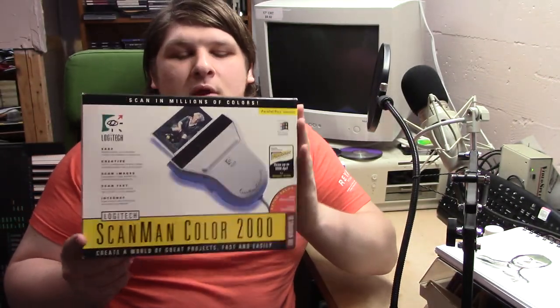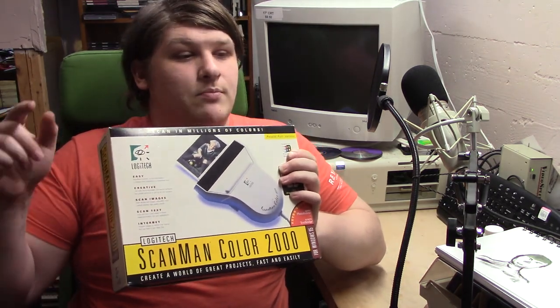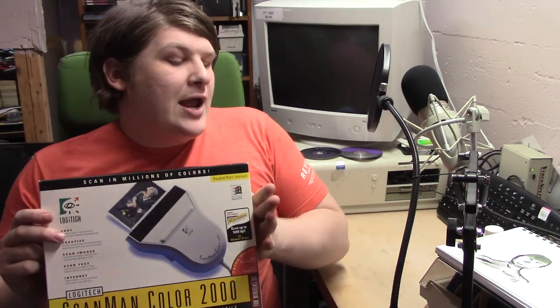In the days before flatbed scanners, we had palm scanners like this one. The classic one I see more of is the ScanMan Pro, or just the straight ScanMan, and that was an archaic instrument and one that I'm not all that interested in. It does give you the cool ultra-aesthetic bitmap dithered scans of everything, but you can't do that much with it other than get nice aesthetic dithered pictures of things, and I can get those by processing stuff with other software.